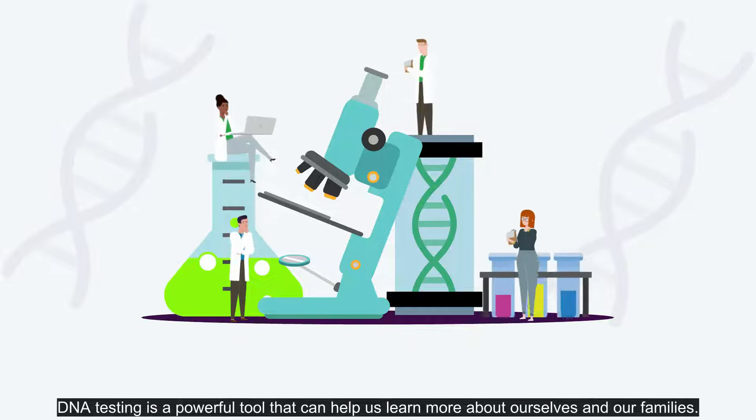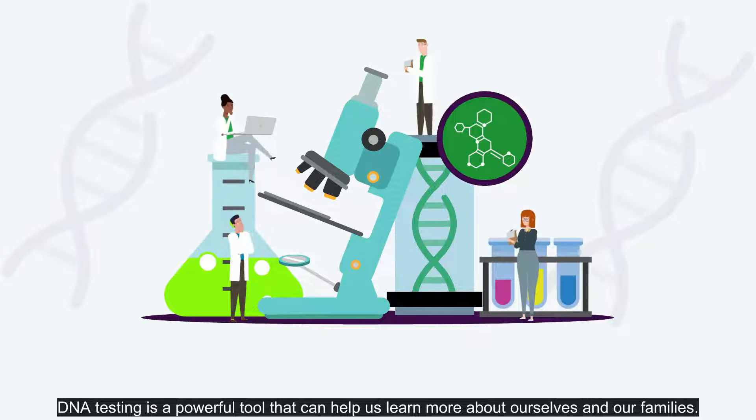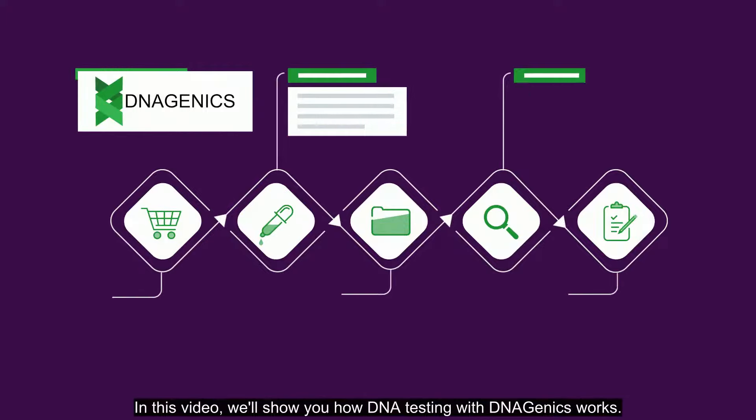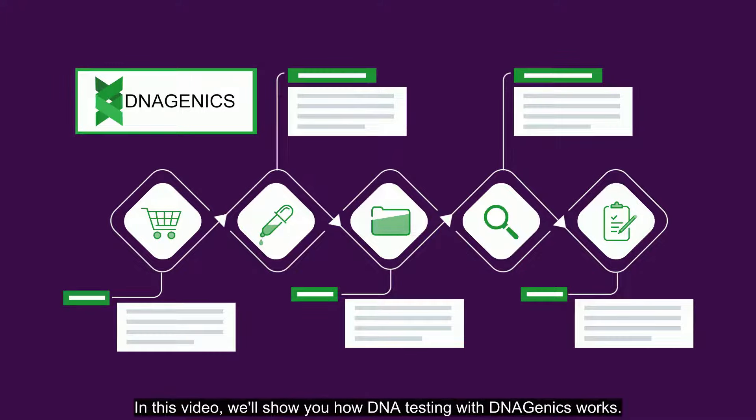DNA testing is a powerful tool that can help us learn more about ourselves and our families. But did you know that you can now do DNA testing from the comfort of your own home with DNAgenics? In this video, we'll show you how DNA testing with DNAgenics works.